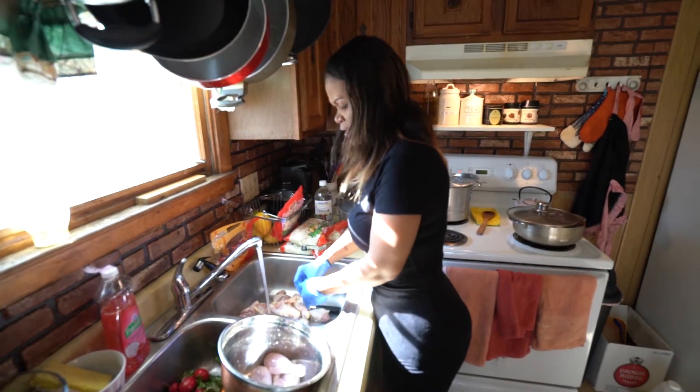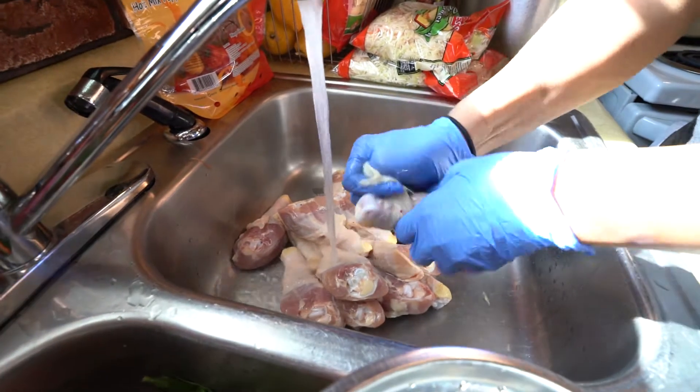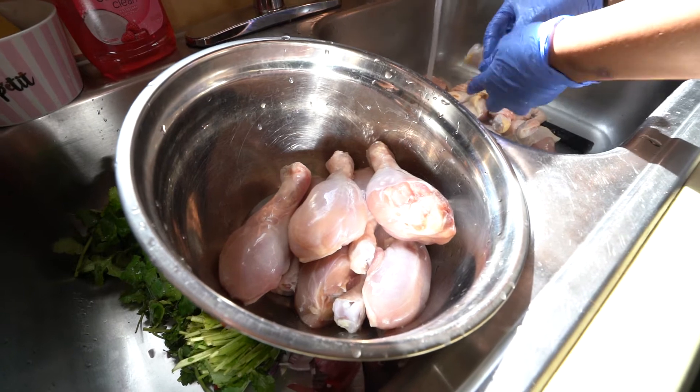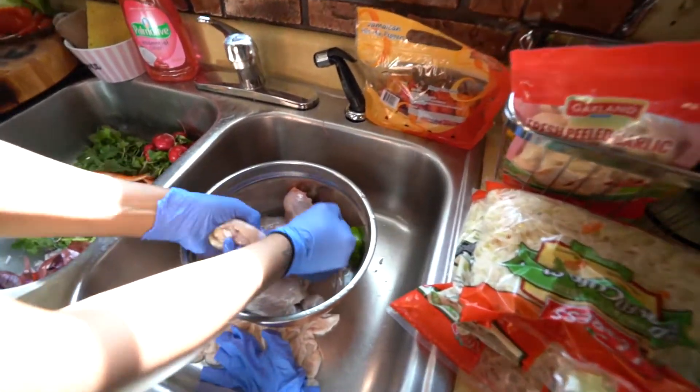Usually we boil water to sanitize the chicken. It's not really necessary if you add vinegar and lemon to sanitize it. The way we season it, the way we wash our stuff — people from here would just put the meat under the water and wash it like that.